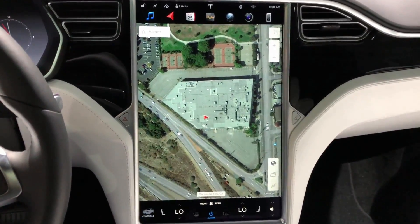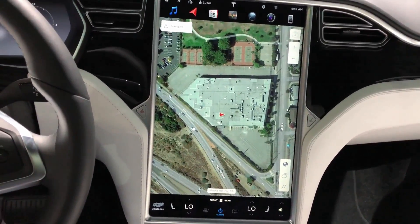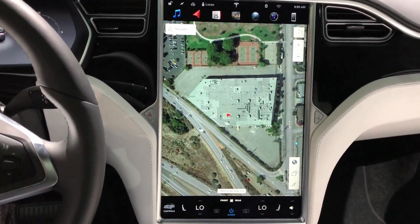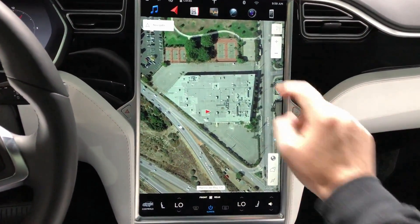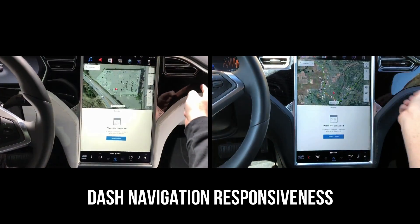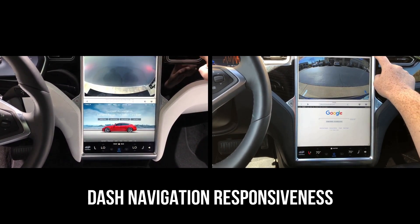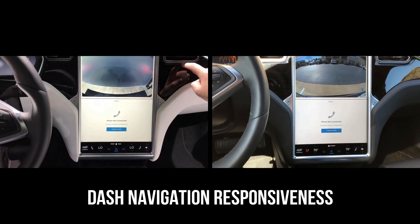We're going to do a controlled test of the dash buttons, navigating from the left button all the way to the right one by one. As soon as each screen loads, I'll press the next button and we'll see the difference in speed. The screen nav buttons turned out to be pretty much exactly the same speed when lined up side by side.